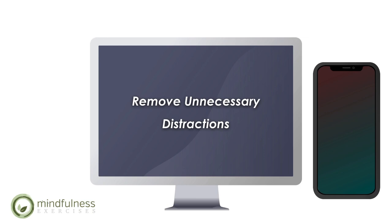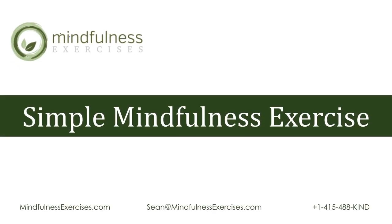We'll begin today with a simple mindfulness exercise. This will help us become more aware of physical sensations in a non-judgmental way.